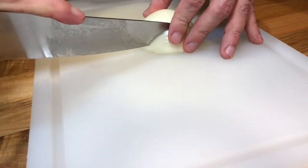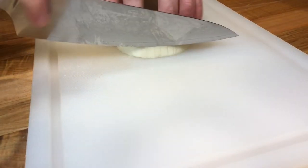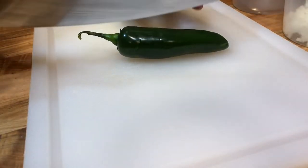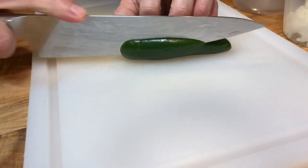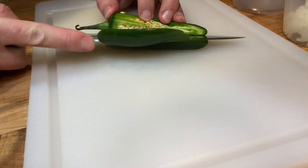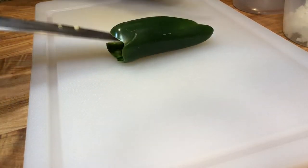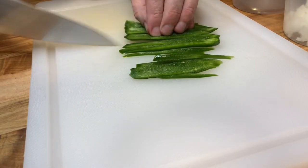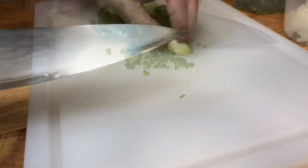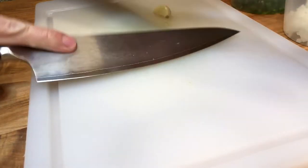Start by finely dicing half a yellow onion. Then finely chop one jalapeño pepper. I'm discarding the seeds and ribs, but that is really up to you — you can keep the seeds and ribs in if you like it spicier. Also chop two garlic cloves.